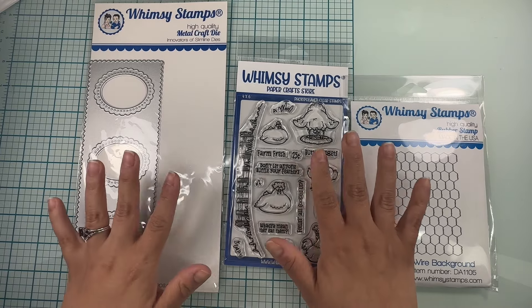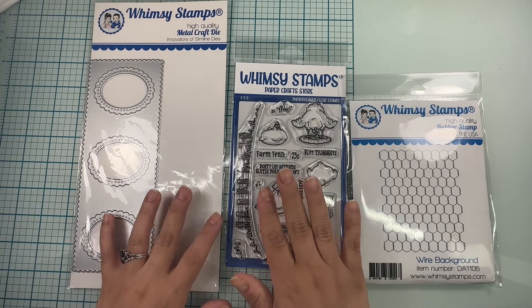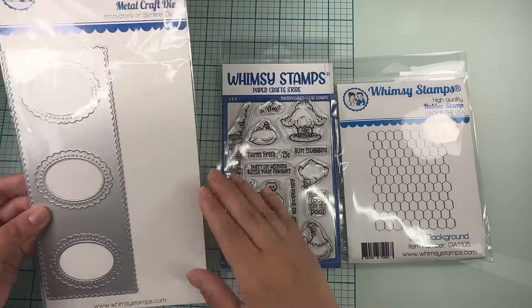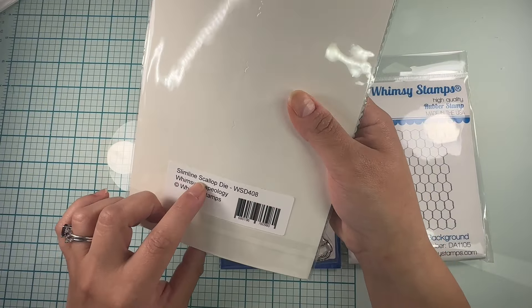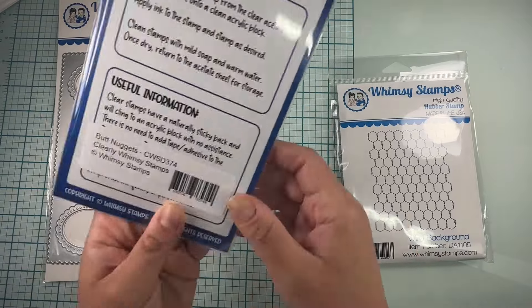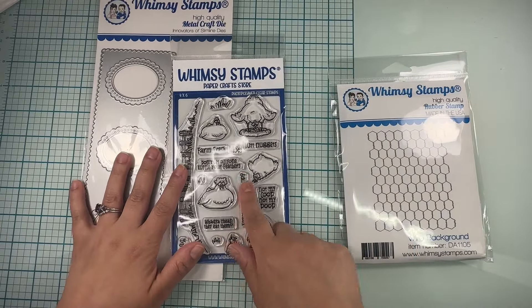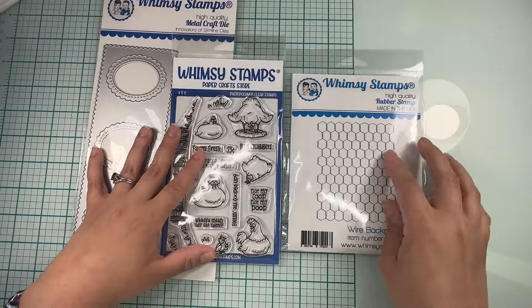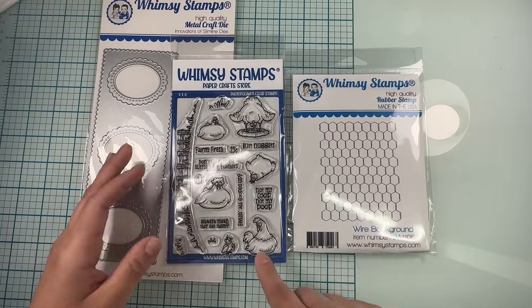Hello guys! Bea here with Whimsy Stamps. Today we're going to be making a slimline card using the slimline scallop die. We're also going to be using this super fun stamp, 'Butt Nuggets' — I think it's so funny — and then we're going to use the wire background. Let's go ahead and get started.